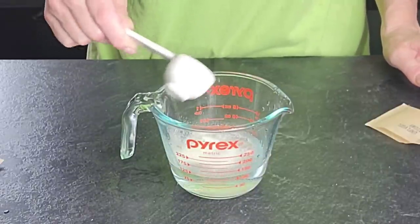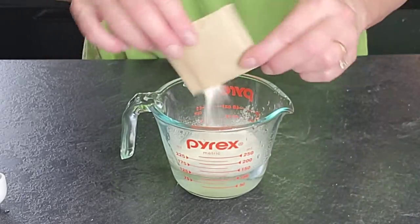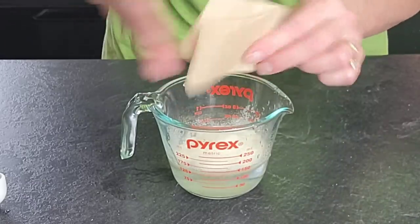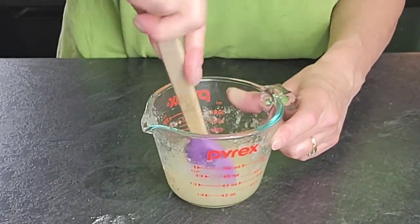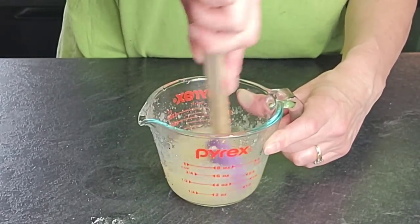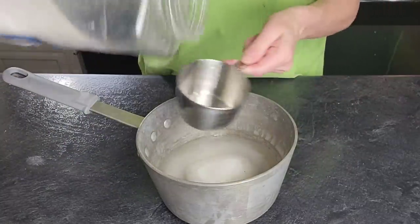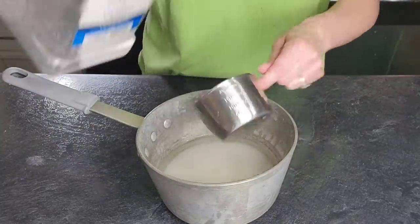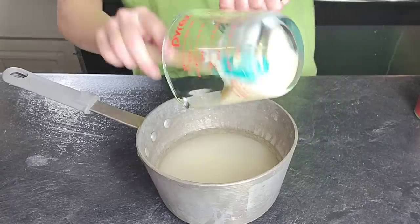We're going to do this technique by using a mirror glaze — that's how we're going to accomplish this look. I will attach a link in the description to the recipe or the video where I show the recipe for this. But what it basically is, is a white chocolate mirror glaze. I'm going to start by blooming our gelatin — just add your water to your gelatin packets, set it to the side, and let it bloom.